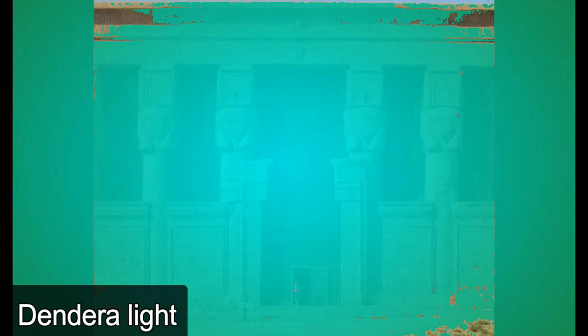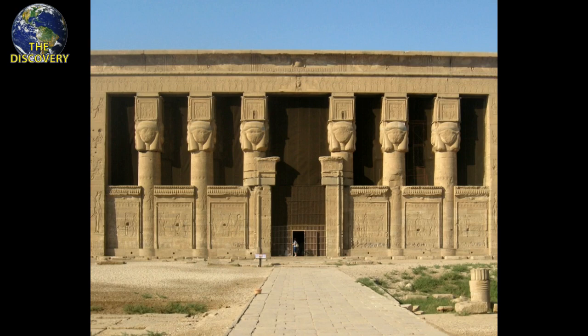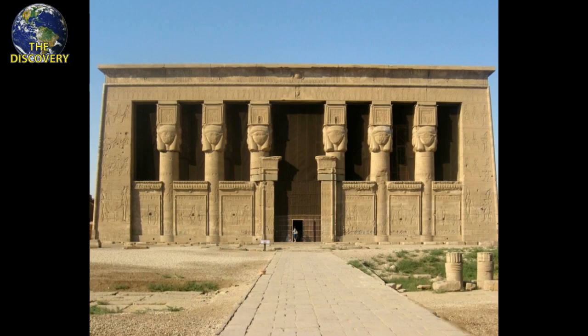The Dendera Light is a particularly controversial topic since it is not exactly an artifact of potential ancient technology, but the possible depiction of an artifact on a wall of one of the best preserved ancient temples in Egypt — the temple of the Egyptian goddess Hathor at Dendera. The Dendera Light is found on three stone reliefs.